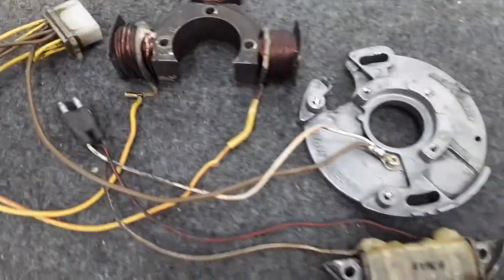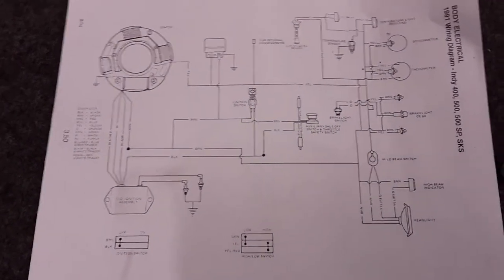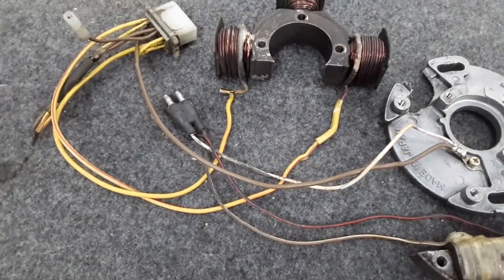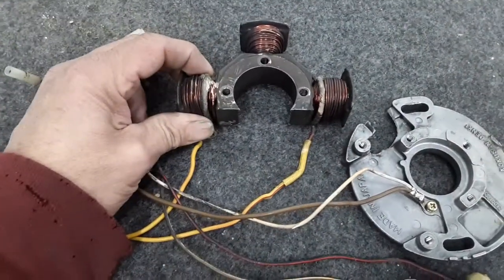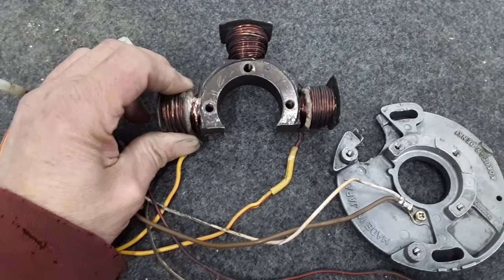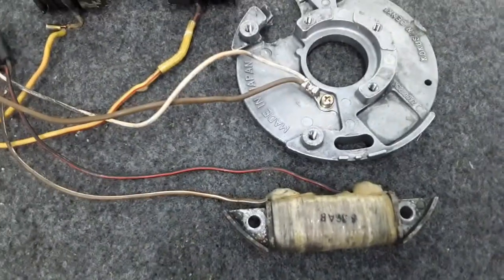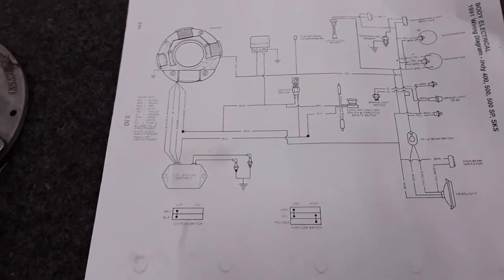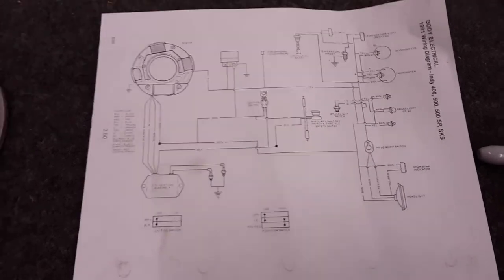I'll keep you posted as we get this thing put back together. Hopefully this week we'll get it back together and get it out in the snow. We'll see if we can get the lights and all that generation figured out without any ground problems. So this is basically two separate systems — this one generates power for the lights and stuff, and this is a separate one for spark ignition. Newer stators just generate electricity and then the computer takes care of the spark ignition and timing through an ECM instead of the old style. Here's a picture of the wiring schematic.